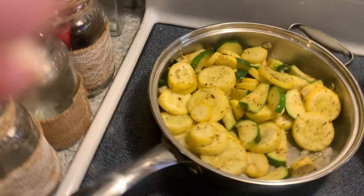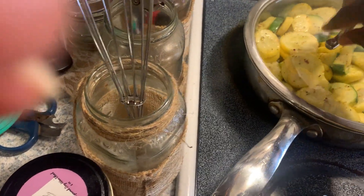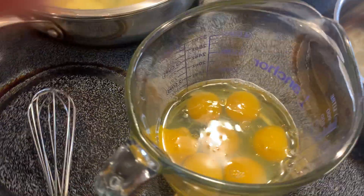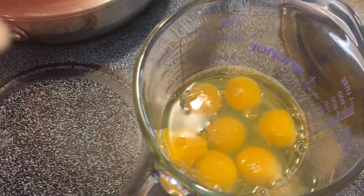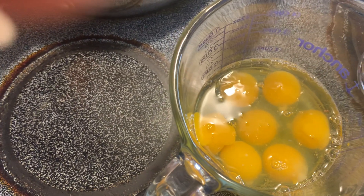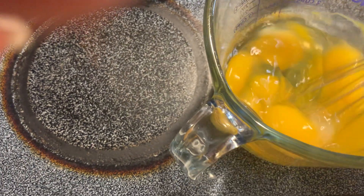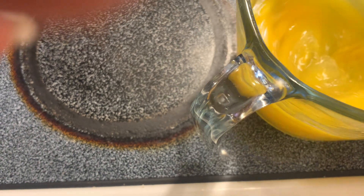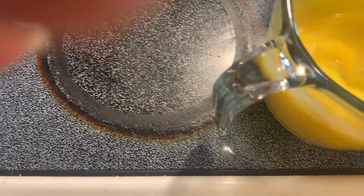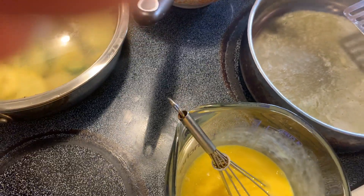I'm gonna put a lid on it to help it cook down a little bit faster. Over here in this pan where I have some melted butter, I'm gonna scramble some eggs — seven eggs. I'm just gonna whisk these up real quick. I don't know about y'all, but I am so thankful that the price of eggs went down, because it was rough for me and I wasn't eating eggs like that, and I love me some eggs.